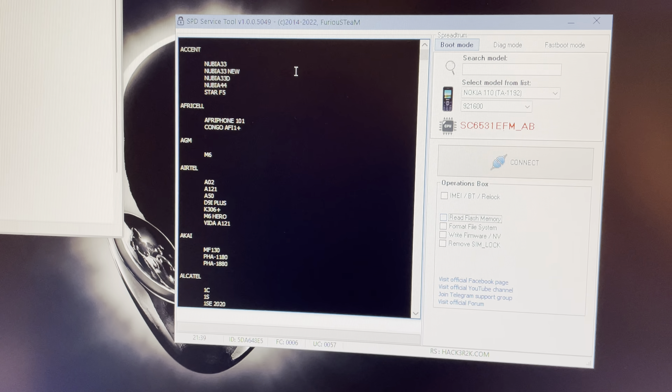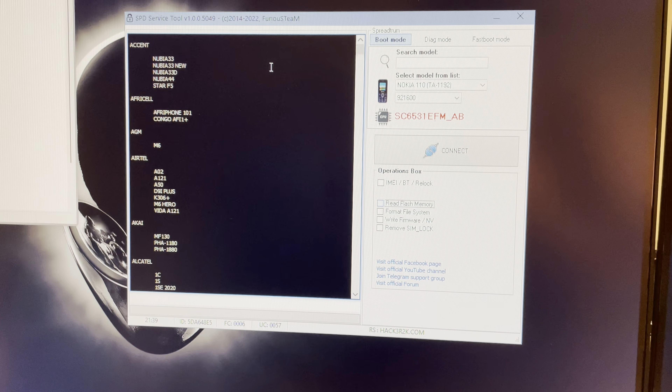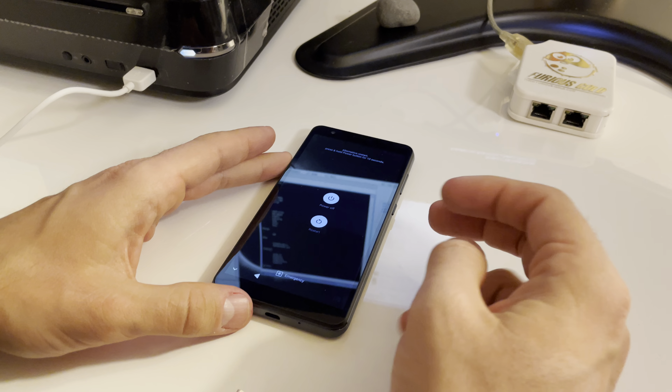We are going to need one multi-purpose log for this operation, and before all, we need to have the drivers installed. We start by removing the USB cable and powering off the device.